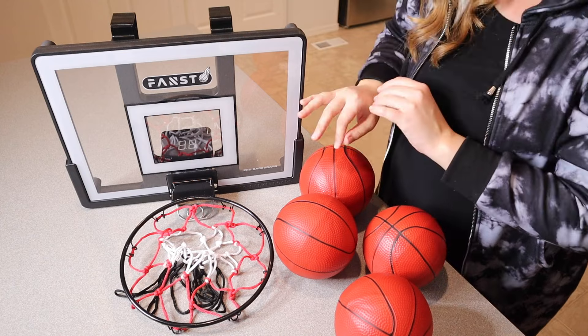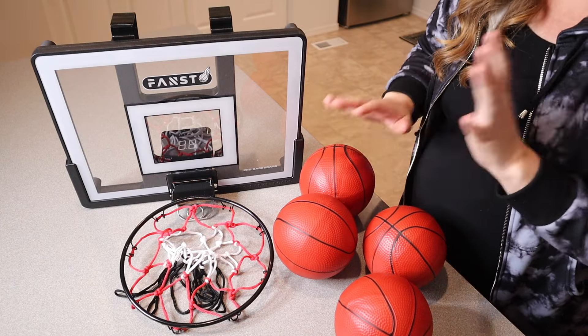Let me go ahead and set this up on the door so you can see what that looks like, and then my husband and son are really excited to play it.